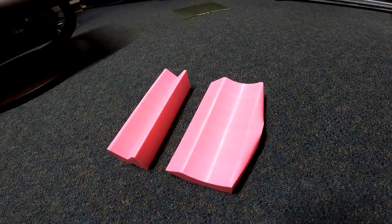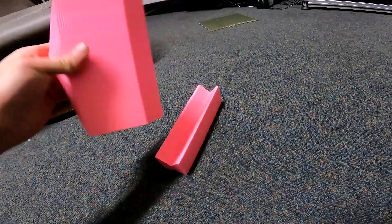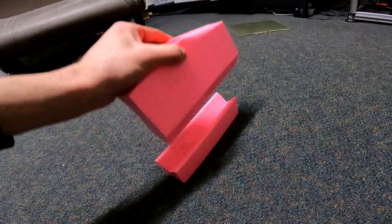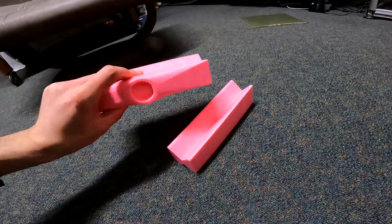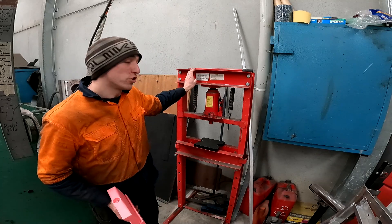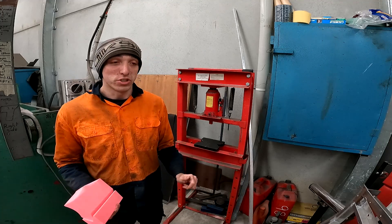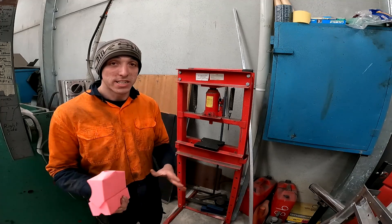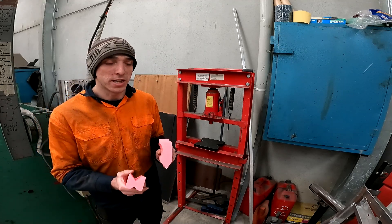I've now removed the brim and the support off the prints, and they've come up pretty nice. I've got a fair bit of weight in them because they obviously are solid. So basically how they're going to go in the press is basically like that, and hopefully that will bend me up some metal. We'll go to the workshop now and see what happens. All right, we're in the workshop. Now this is my 20-ton hydraulic shop press. Yes, it's a cheapy, but it works really good. I've used it for pushing out tons of bearings, lots of suspension bushes, and lots of random crap. But today we're going to be using these 3D printed press tools, so we'll go ahead, get these whacked in, and we'll start pressing.